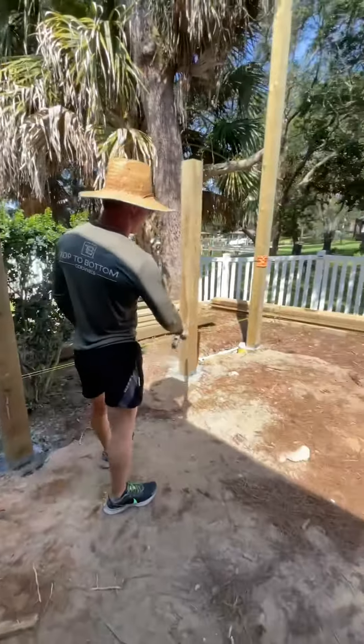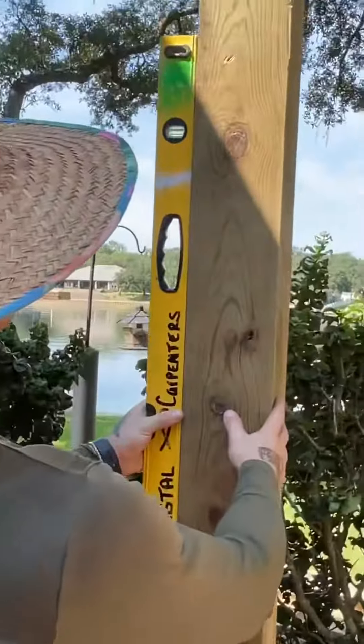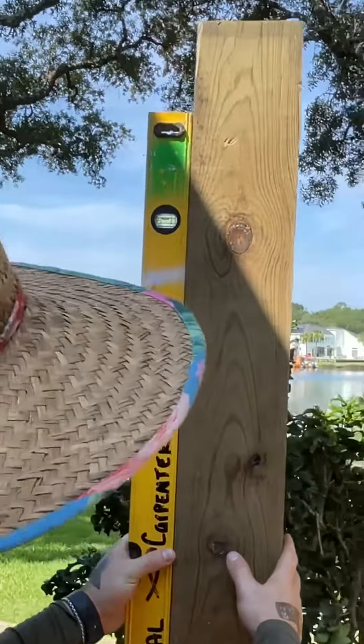Next step in the process, we're going to go ahead and get our level line and run our outside here. As you can tell, everything's square as it should be.